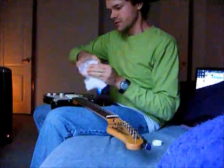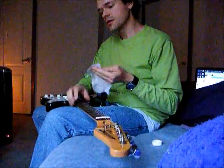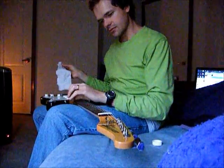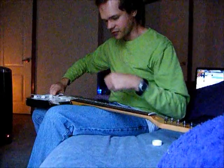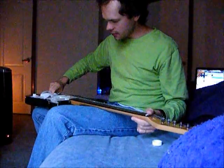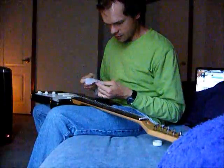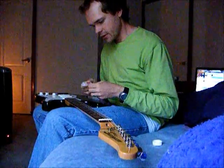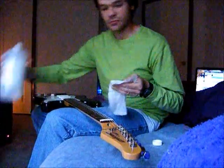You take some rubbing alcohol and a cloth. I'm going to clean two strings — a plain string and a wound string. Take it right here close to the bridge, squeeze it so the cloth wraps all the way around the string, then rub it all the way up the fretboard. You'll usually see a little black mark on the cloth where you just cleaned — that black stuff you didn't even know was on your string. You can do it every five hours or more if you want.